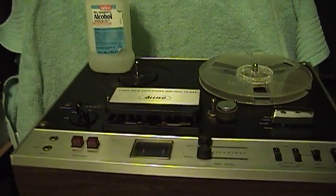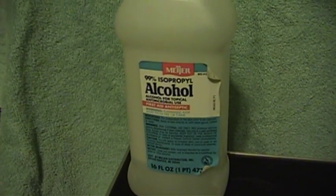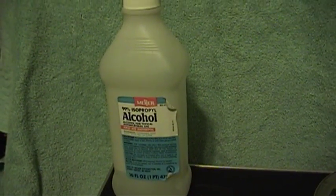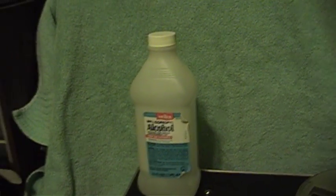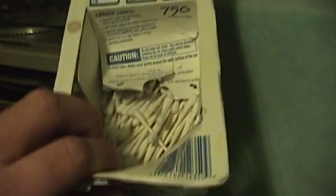Basically, you need three things in order to do this. First thing you need is some kind of a tape machine. Second thing you need is some isopropyl alcohol — the higher the percentage, the better. Ideally, you should use at least 70%, but if you can get 91 or even 99%, use that. The less water there is in it, the better, and the less chance of making something in your tape transport rust.